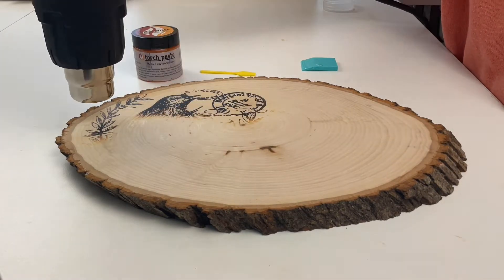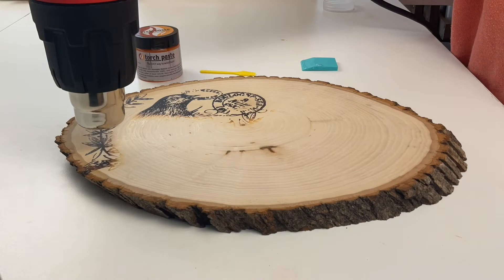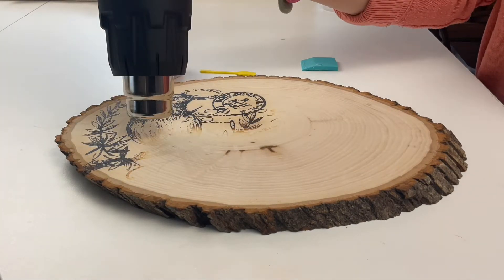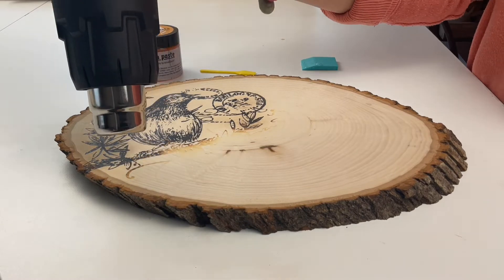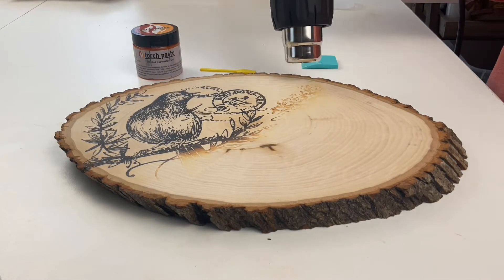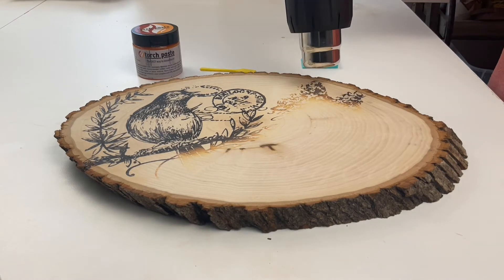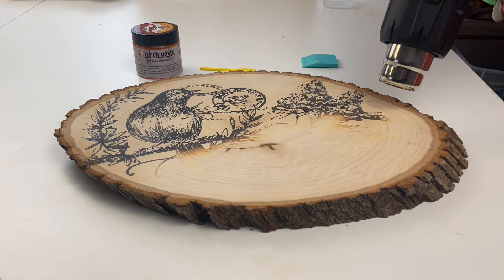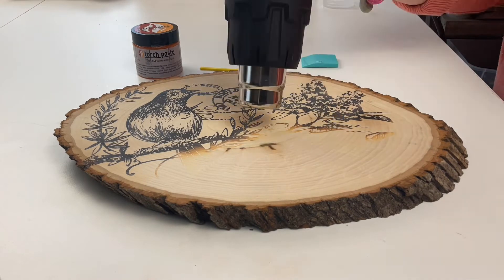You allow the paste to absorb into the wood for two to three minutes, and then go ahead and use your heat gun and start applying the heat. The hotter the temperature, the quicker it will burn on your project. Here I have it on a lower setting, and so I'm about two to three inches away from the surface.